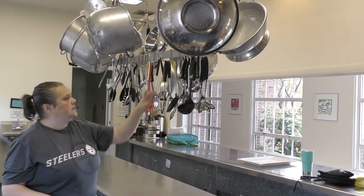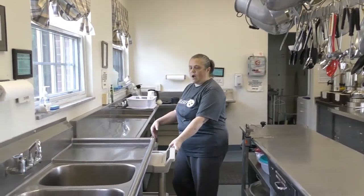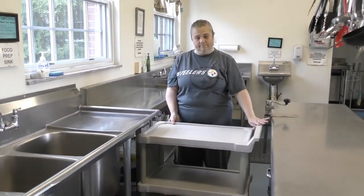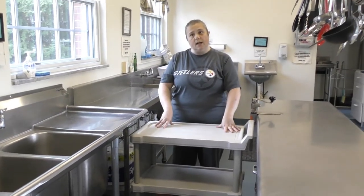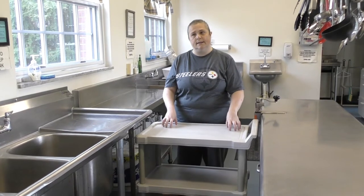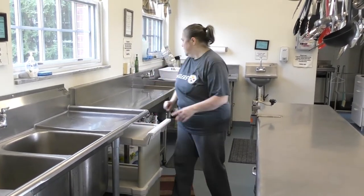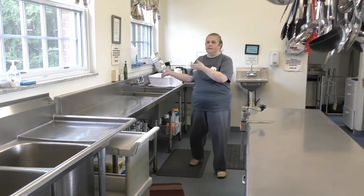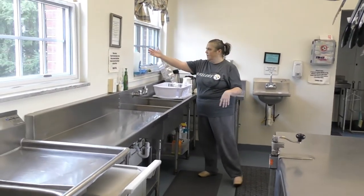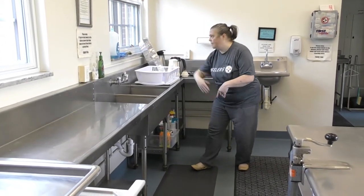This is the cart that we put the dirty coffee cups on, so you'll want to make sure you remember to take this out and put it in fellowship hall. At the sink, sometimes things move around so you might have to find your sponges down here.